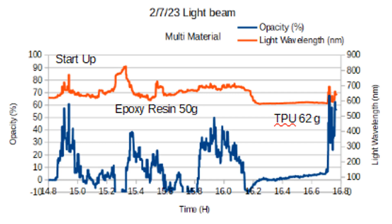This is some data that I collected this week. It's a combination of opacity and color. You can see that I start up around 14.8 hours, and there's a brief excursion above 20% — this is normal. Around 16 hours, I put in 50 grams of epoxy resin. You can see that I go over 20%, but not for very long, and there's not much of a color change during that stage.